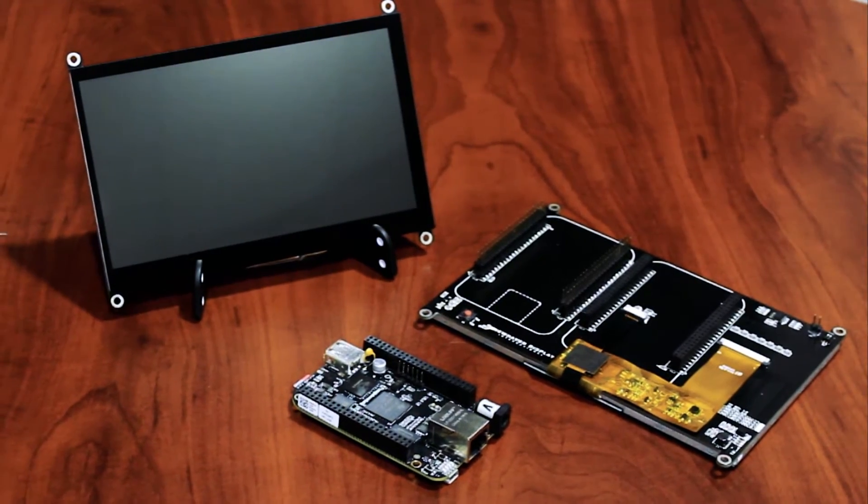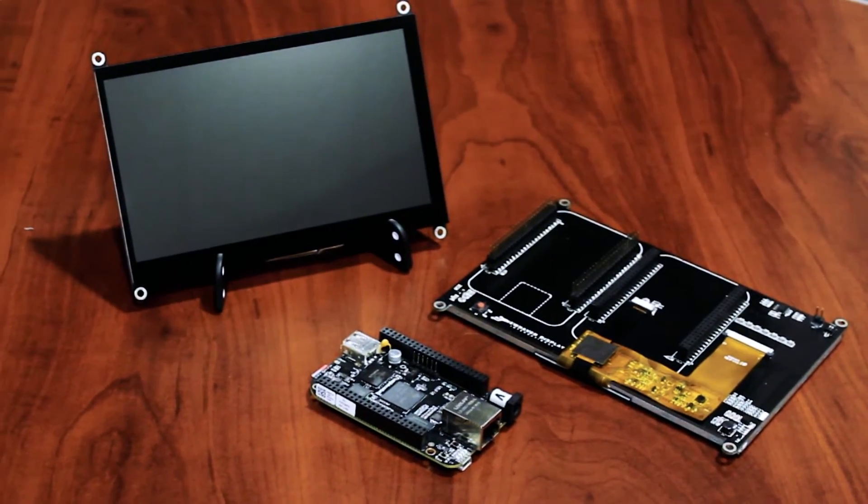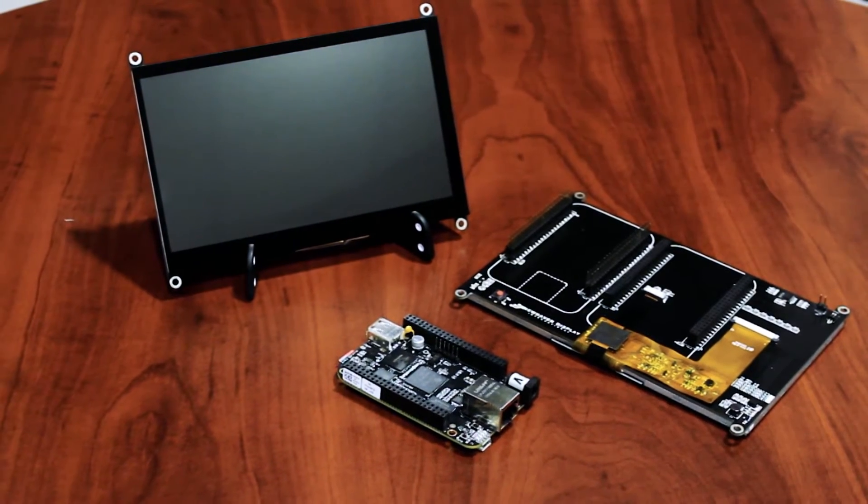The open-source hardware and software will provide a jumpstart in the development process, making it easy while dramatically cutting down development time.